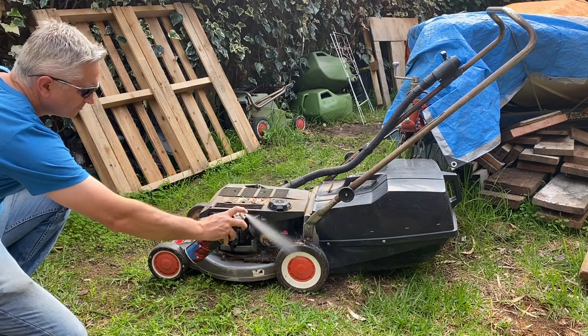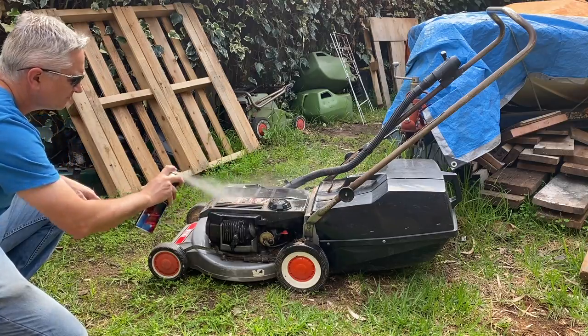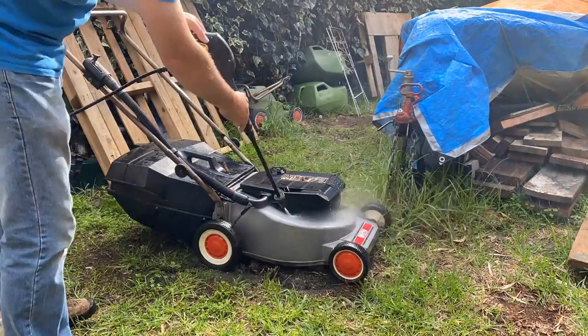We'll start by giving it a thorough spray down with degreaser and then a decent high pressure clean.